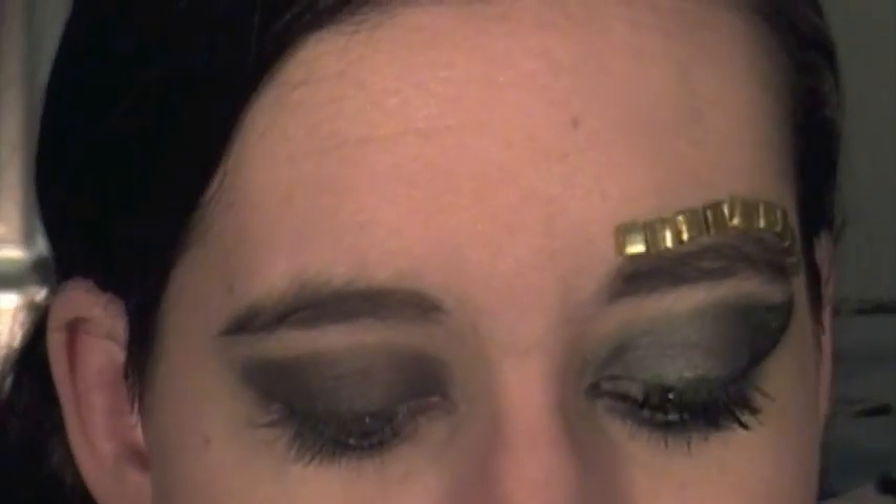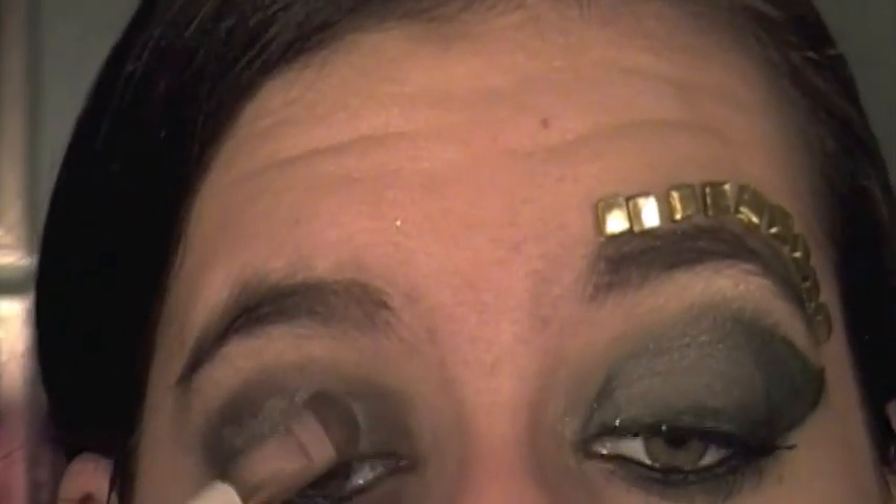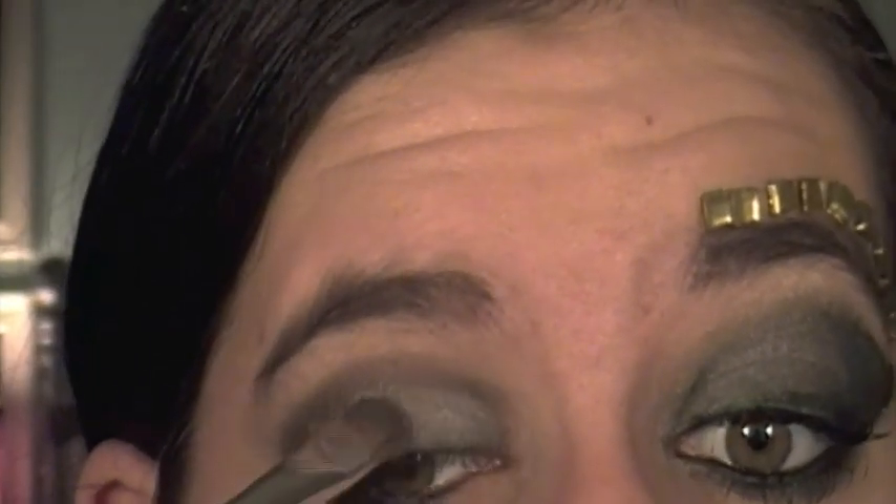Now that we have our base down, we're going to put a silver color on wherever we put the black base. The purpose of the black base is that it's really going to make the silver pop and look really bright and gorgeous. The color I'm using is from NYX's Smokey Eye Palette, and I'm applying it with a flat shader brush. Load up your brush, tap off any excess, and apply this all over where you put the black — all over the lid, outer corner, and the crease.